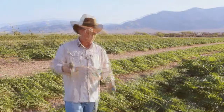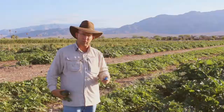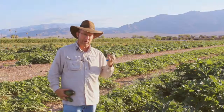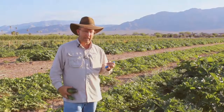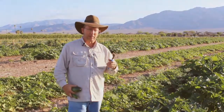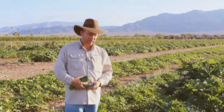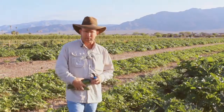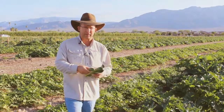Once they get a little bit larger, they'll have a leathery skin and I would treat those more like a winter squash. The bigger ones are actually good for zucchini bread, zucchini brownies, or you can take out the seeds in the middle like a winter squash and stuff them — they're very good that way too. Zucchini is one of our staples here; there are ways to use all the different sizes that we have.